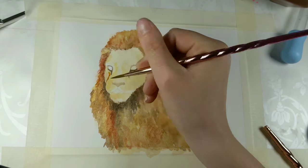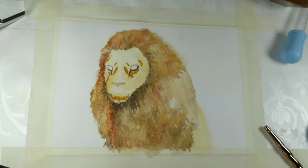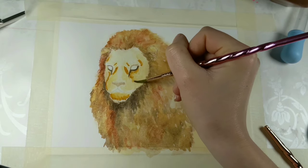Just look at how fluffy that mane's coming on — I'm really liking building up the layers on this. I think I might just go in there with the face a little bit more before going back to the mane.